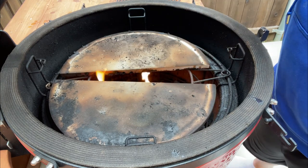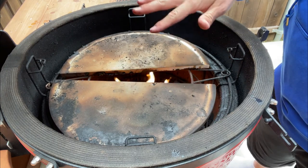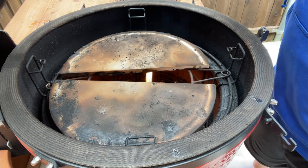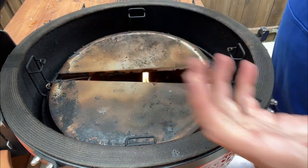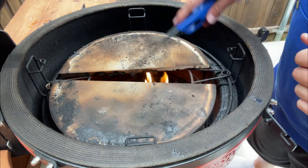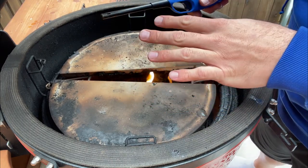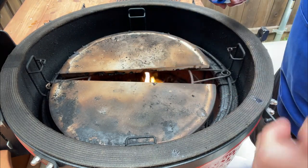I have the heat deflectors on the accessory rack because we're going for 400 degrees. A rule of thumb: if you're doing 300 or 350 and lower, put your heat deflectors on the bottom of the divide and conquer system. For 350 and higher — in our case 400 — you want it on the accessory rack at the mid-tier. I'm going to leave this open and let the grill come up to temperature. Once it's stable, we'll close our heat deflectors, put the grates on, and the grill will be ready. Then we'll go inside and season our chicken.